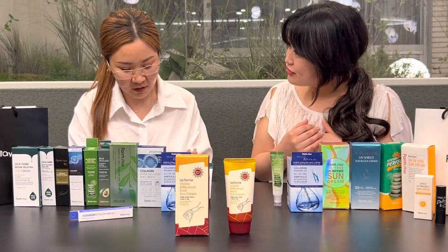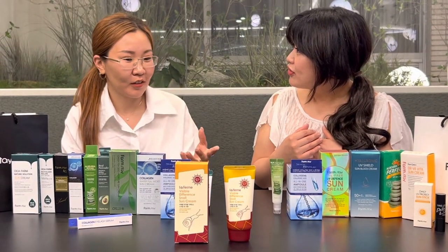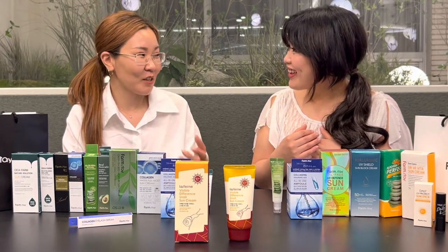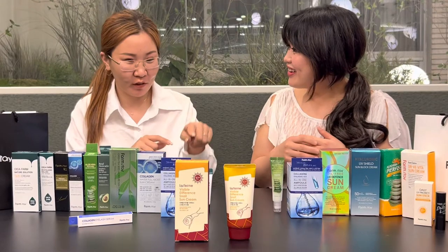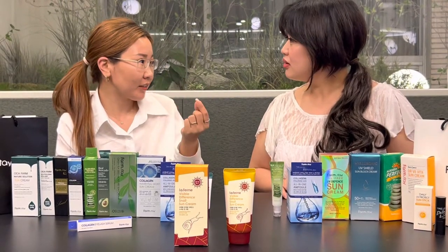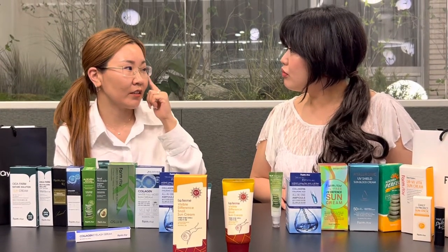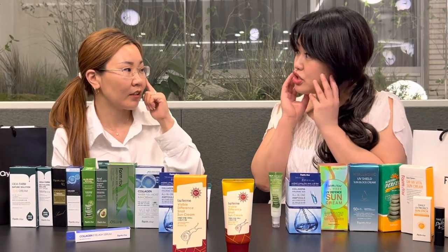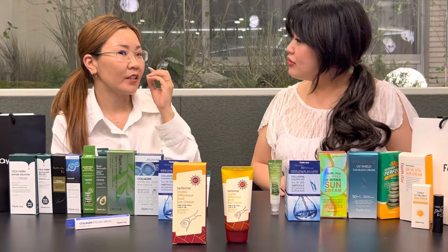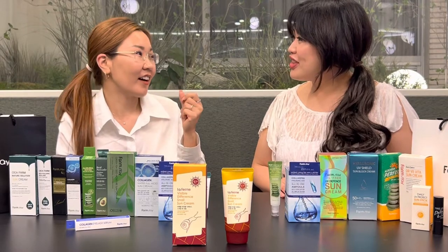One special thing is snail secretion — it's a really special ingredient for this sunscreen. When you put the snail on, it's like a gel, like an aloe gel, but it gives a really deep absorption into the skin. And after this, the feeling is like — alive, vibrant, energized.